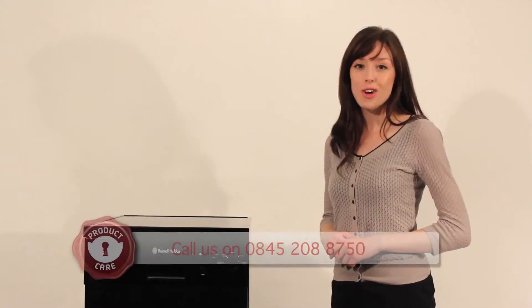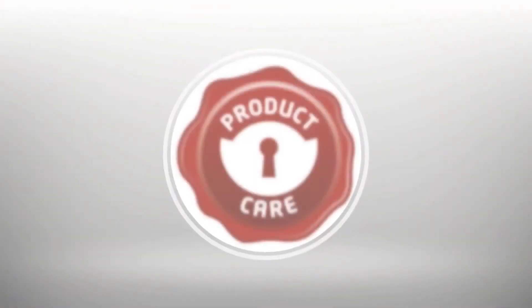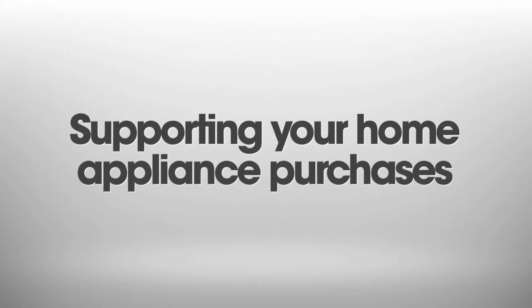If a problem persists, contact us on 0845 208 8750. For more information visit www.fema.org.